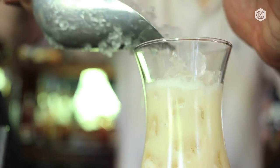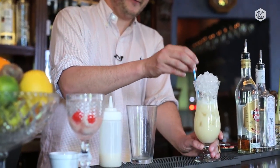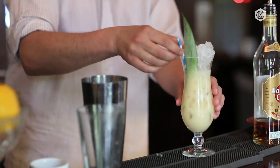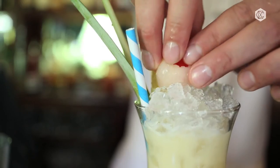We add crushed ice on top. We're going to use a blue and white straw, a pineapple leaf, followed by a lemon, a lime, and the lychee — the secret ingredient.